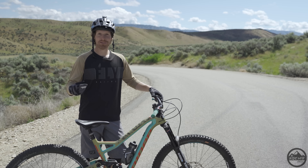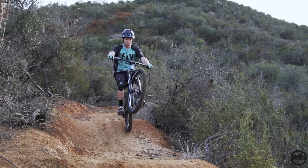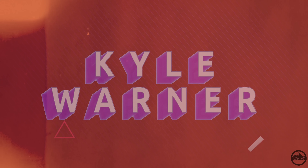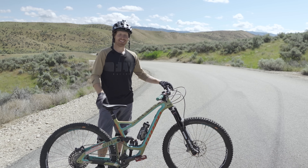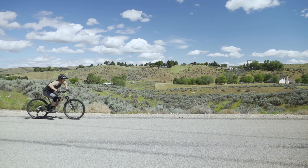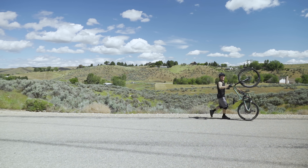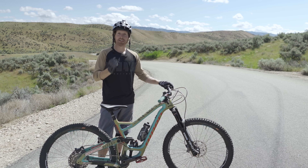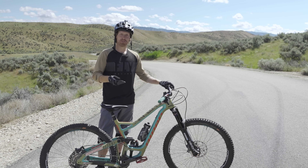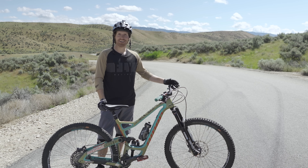Hey, what's up guys, my name is Kyle Warner and today I'm going to show you how to wheelie. Wheelies are one of those things where some people can do them effortlessly and then other people it takes years and years of practice. Over the years I've learned a bunch of really small tips that make a huge difference in how easy it is to wheelie and help you stay in that position better. I'm going to coach my girlfriend on how to wheelie and help you guys figure out how to do it.